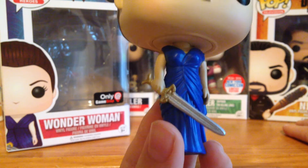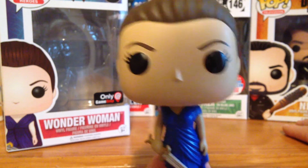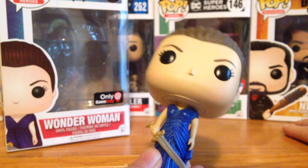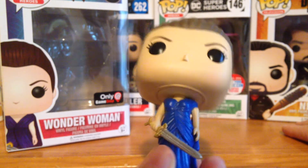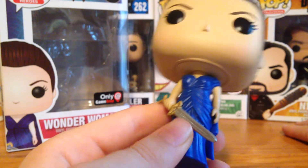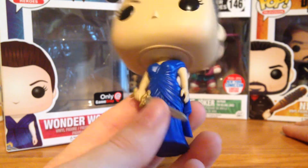I like the sword — the sword looks really good. I really like the style. I like the way her hair is kind of all in a bun and all that kind of stuff. The likeness is not too much, but you can see the eyelashes and all that kind of stuff.